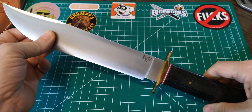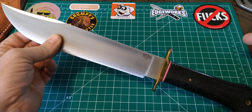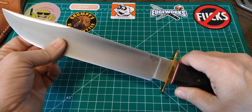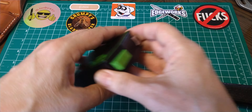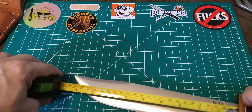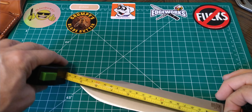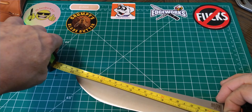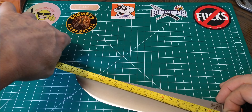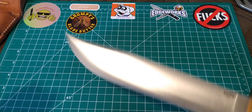I showed this one not too long ago in a video, so I don't have a lot to say, other than it's another big one that barely fits in the camera here. This is the 1909 Michigan Bowie, and it's just a tad under — about nine and three-quarter inches, just barely a little over nine and three-quarters.